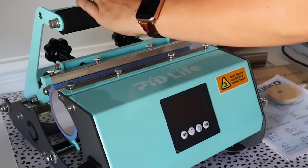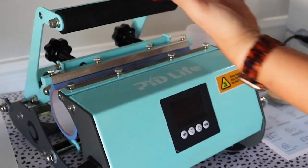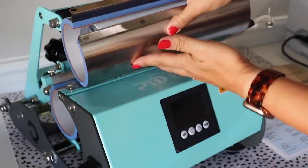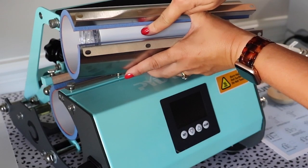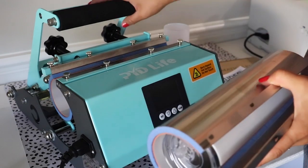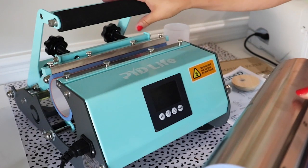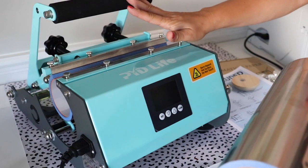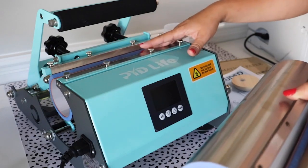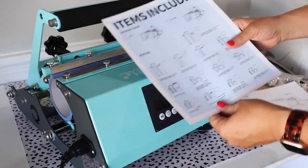The tumbler press also came with this other sleeve. If I detach this and put this one on, now I can do the 20-ounce tumblers and it does it all at once. There is always going to be an open spot for if you're doing mugs or something with a handle. Since these tumblers don't have handles, what you'll want to do is put your tumbler into the press, press it for half the time — so if it's 240 seconds, press for 120 seconds — then rotate it so the open line is on the opposite side, pressing the entire tumbler.